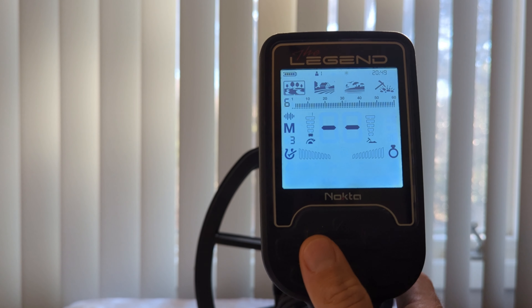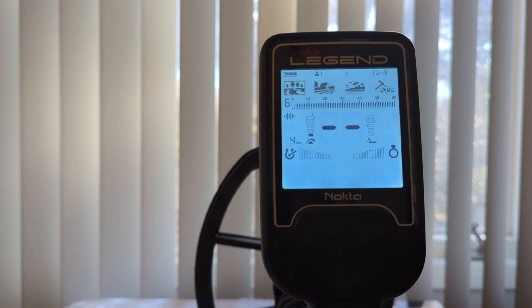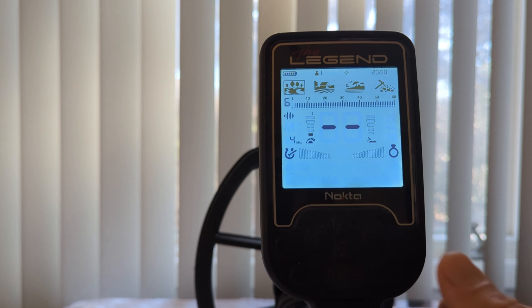Next, let's talk about single frequency. To get into single frequency, you just sift through all of the frequencies, which brings you to the first one after Multi-Frequency 3: 4 kHz. 4 kHz is best if you're looking for higher conductive targets only. It will provide more depth for larger silver coins, but it can be noisier in certain soil conditions.